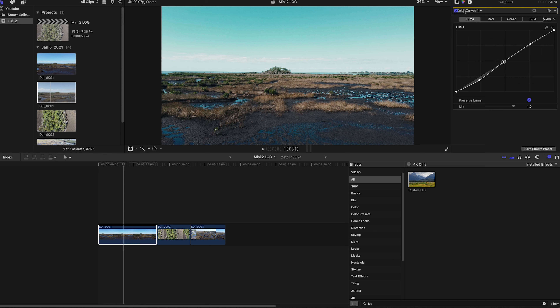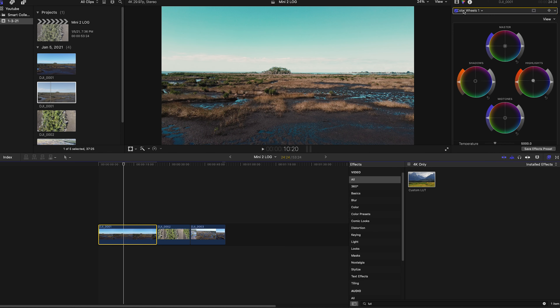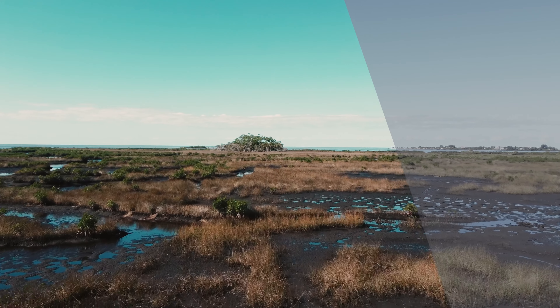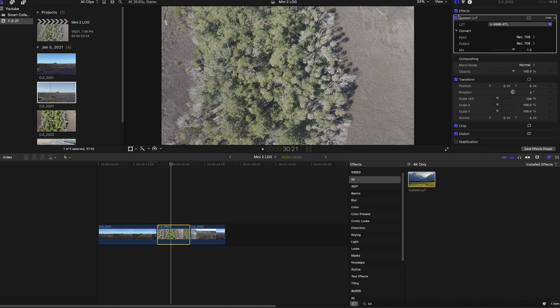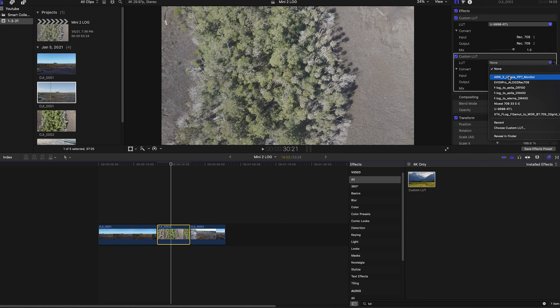Going into color, I can start color grading further — and because we're not over-sharpened it just looks much more appealing. I'll add a custom curve, expand the highlights down. The sky is subjective — I personally like the Arri color there. Then going to color wheels, the image feels too cool in the shadows, so I'll warm that up with a little orange, and add a little into the highlights too. There you go — before and after, that's the full conversion plus the LUT.